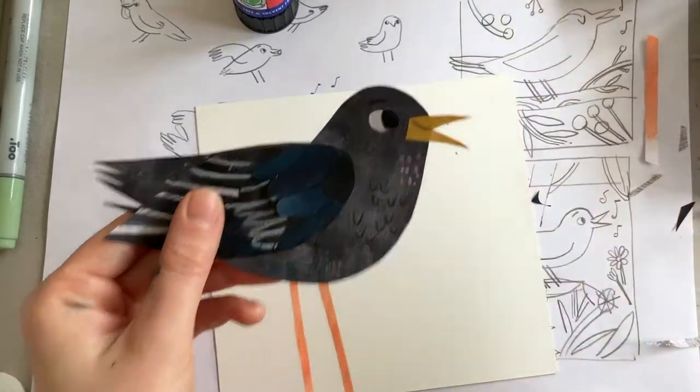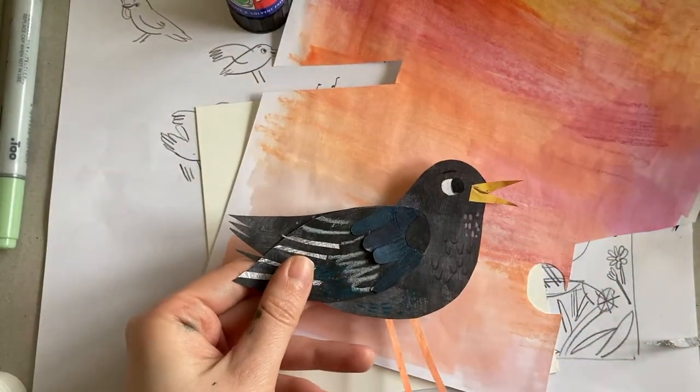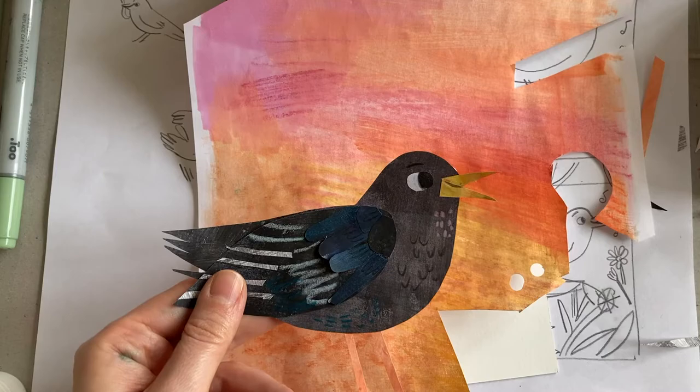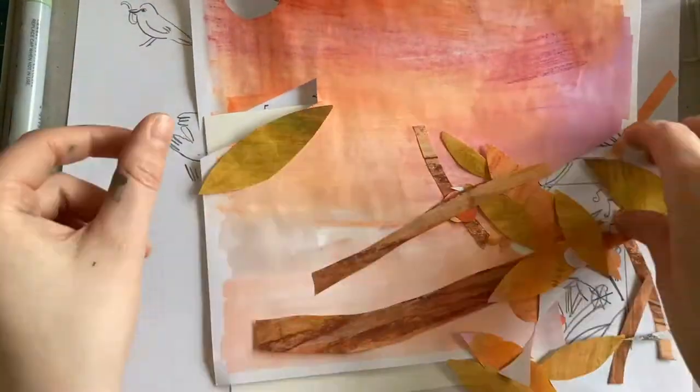Now I'm just deciding what kind of background the blackbird should be on. I usually use some of the papers I've already painted just to get a good idea of colour. I quite like this pink background — I think it will work really well with the colours of the leaves.